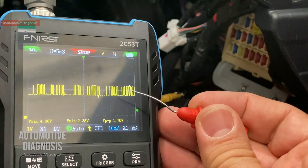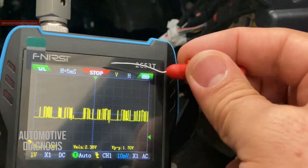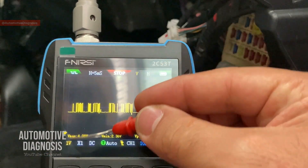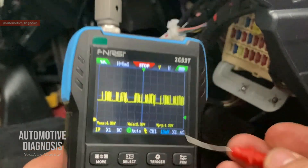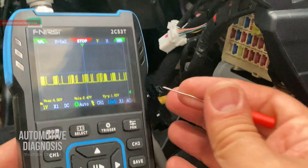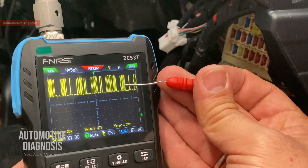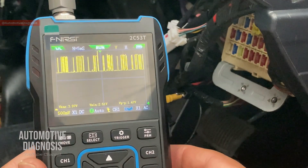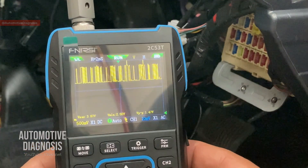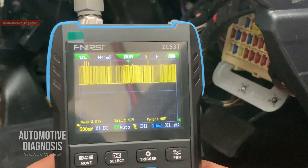When reading the CAN High waveform, the voltage should be changing from 2.5V to 3.5V — a one-volt change in voltage level. Since we're at one volt per division, the waveform looks quite small. I can change the voltage setting to 500 millivolts per division to get a taller waveform. Using the right and left buttons I can change the time setting as well, adjusting until the waveform is readable and displayed at a nice rate.